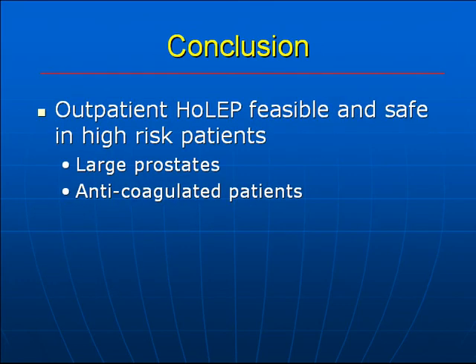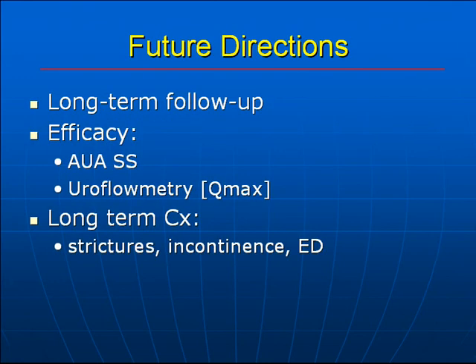In conclusion, outpatient HoLEP is feasible and safe, especially in high-risk patients — those with large prostates and those who are anticoagulated. Long-term follow-up is needed to assess AUA symptom scores and uroflowmetry, and long-term complications such as strictures, incontinence, and erectile dysfunction need to be evaluated as well. Thank you.